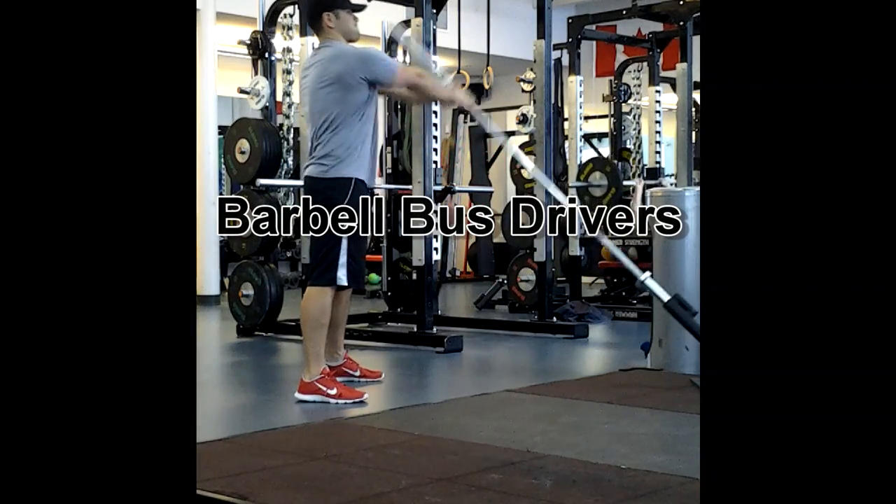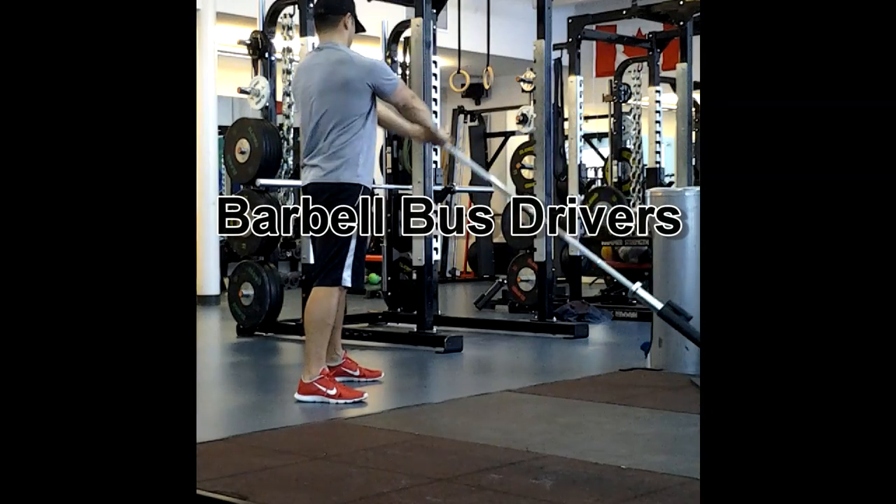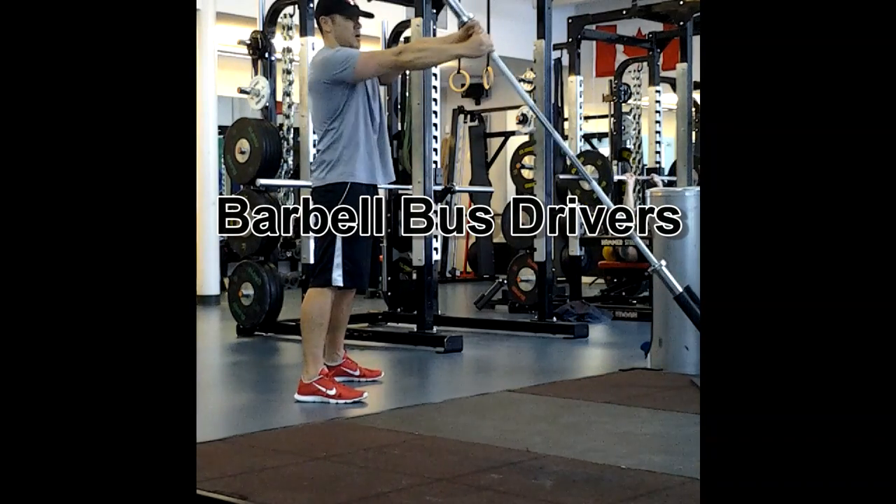Barbell bus drivers. If you have a grappler or a landmine, you're going to stick one end of the barbell in there. If not, try and pin it up in a squat cage, a bench, or a corner.